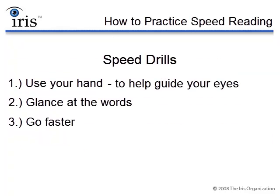The last thing you need to do while you're doing these speed drills is concentrate. Just make sure you're focused on seeing the words at a very quick pace. So keep in mind: when you're practicing these speed drills, all you need to do is use your hand and just glance at the words while going at a much faster rate than you normally read.